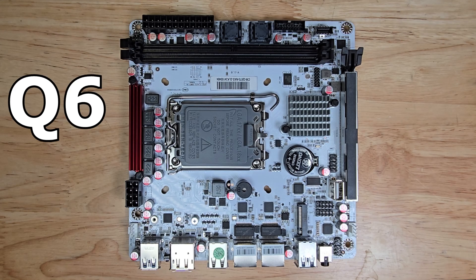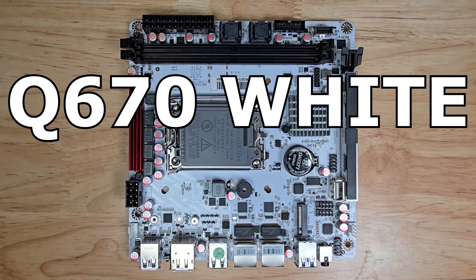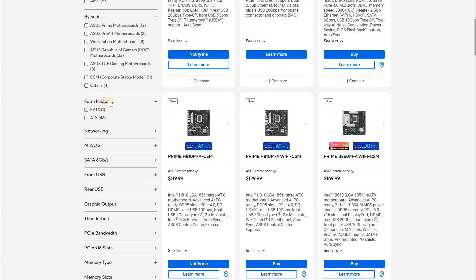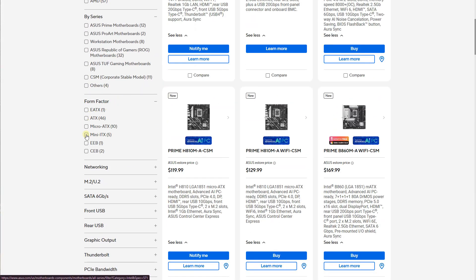This is a review of the Q670 White PCB motherboard from CWWK. It can be difficult to find a fully featured ITX NAS motherboard at an affordable price.